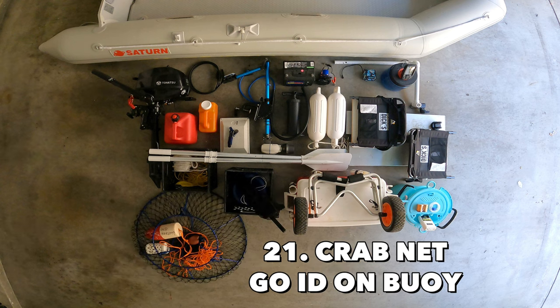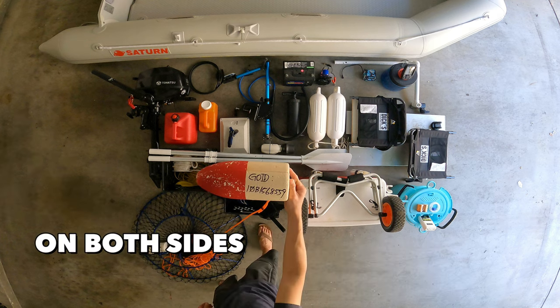If you're bringing a crab net, make sure you put your GO ID — which is the fishing license number — on the crab net buoy. This is to show that you're crabbing legally. Write it front and back so that when your buoy flips over, the number is still visible.